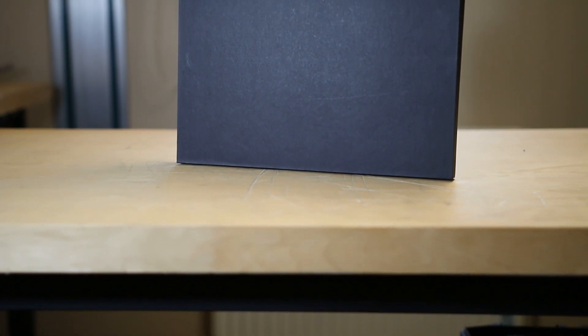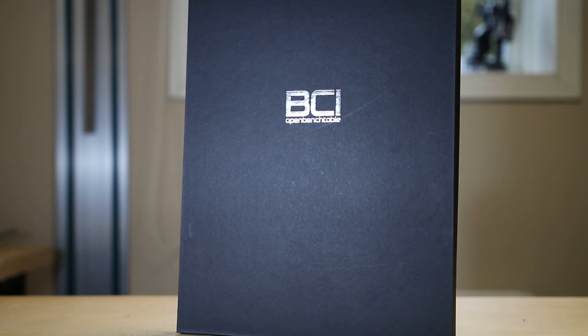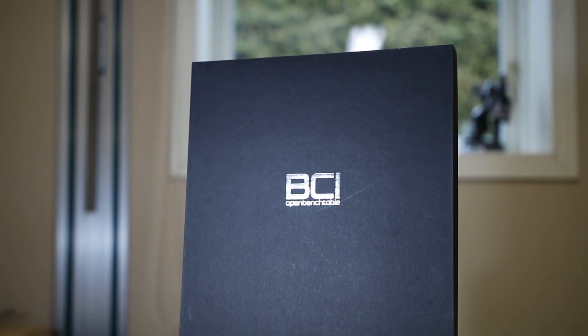The Open Bench Table BC1 is a collaboration project between HardwareBot, Overclocking TV and Streecom. HardwareBot and Overclocking TV identified the most desirable features sought after in any bench table used by professional overclockers on an international level, and Streecom took this information and created what is, in my opinion, one of the most functional and best-looking open benches on the market today.